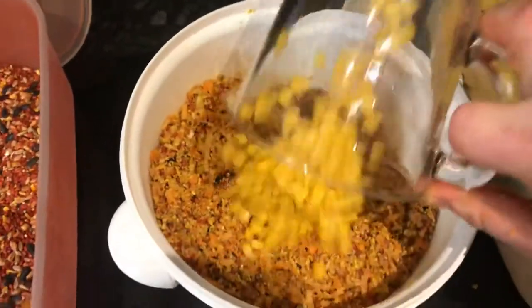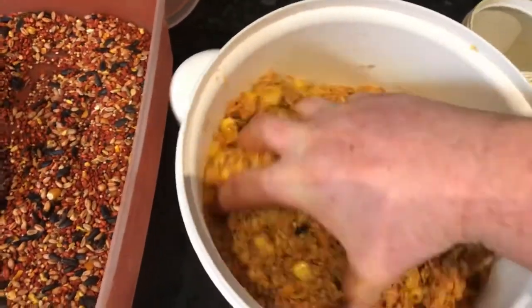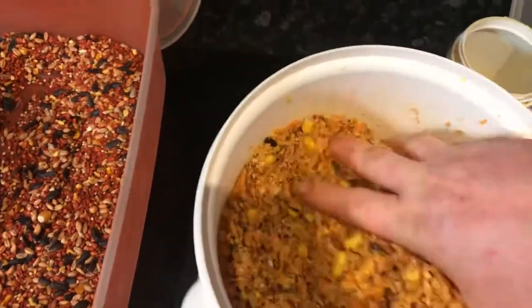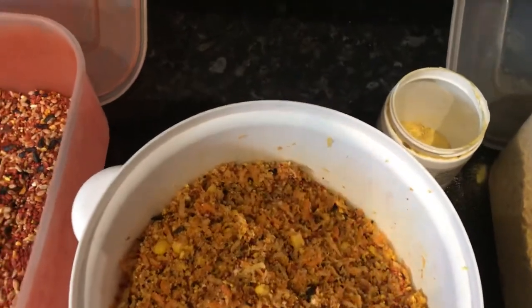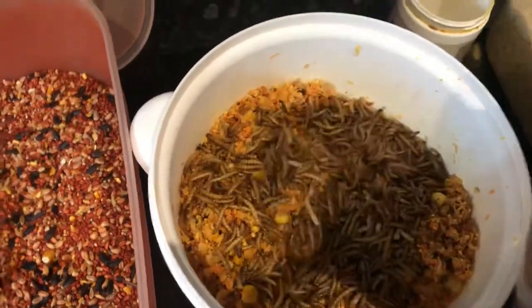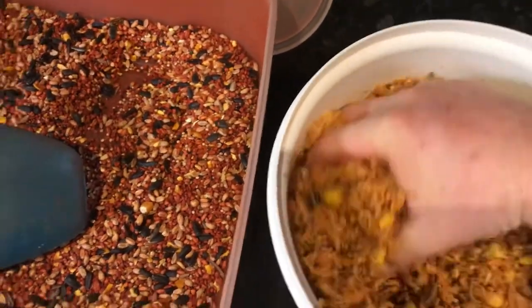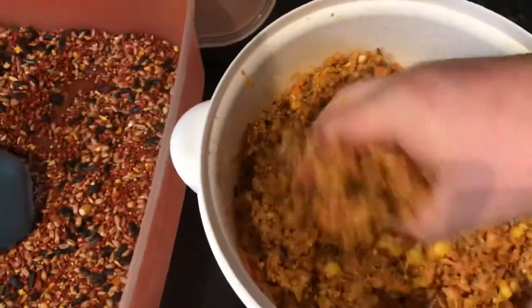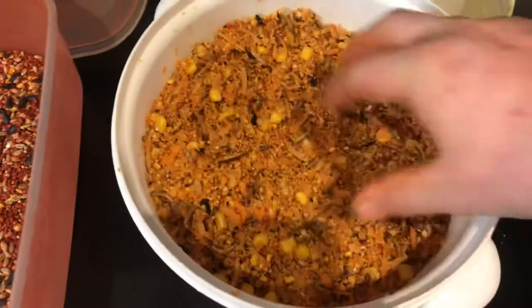Sweet corn. And then finally, mealworms. There you go.